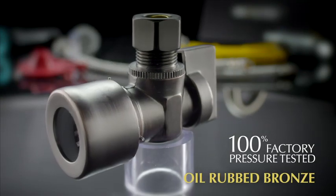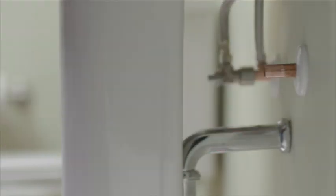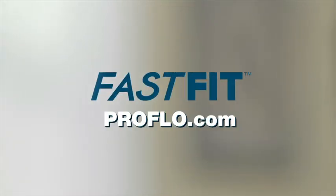A huge time and labor saver — quick, easy and reliable. For bathrooms or kitchens, you can't beat FastFit from ProFlow. For more information, visit ProFlow.com.